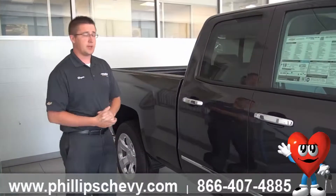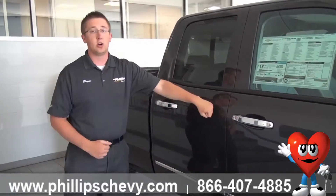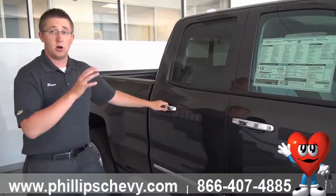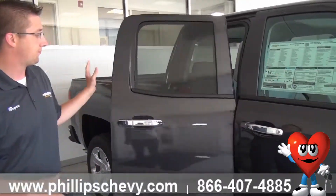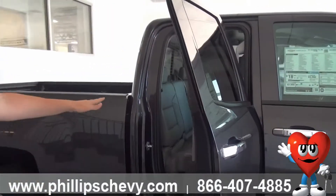Now the nice thing about the Double Cab — it is the replacement for the extended cab. Whereas it used to have a back-hinging inner latch for the door, now it's all front-hinged, and there's an actual door handle on there that opens into the back seat.